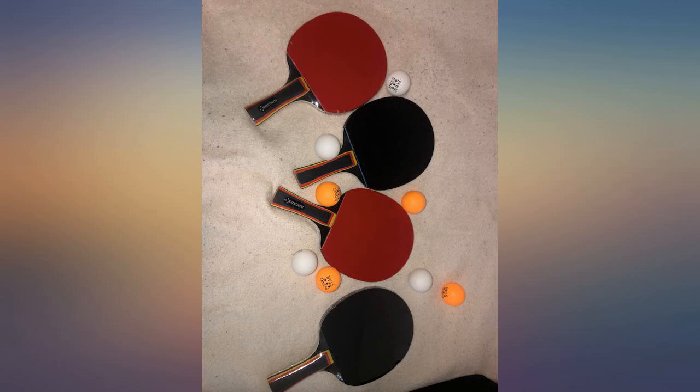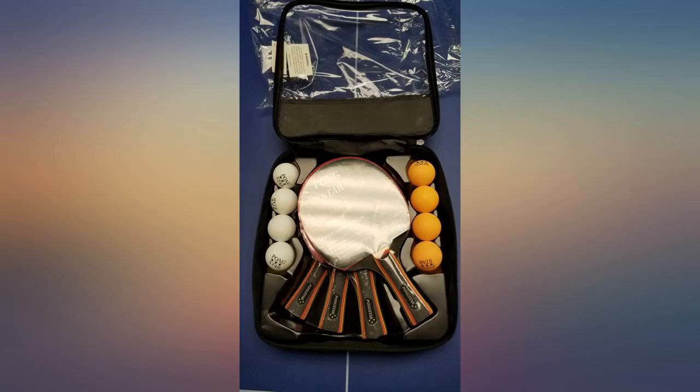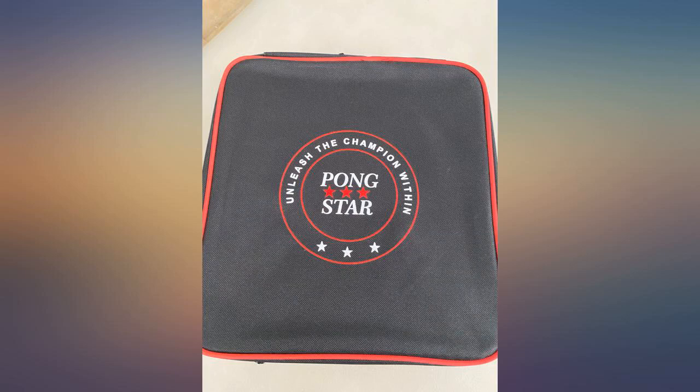I have a beer pong table in the basement, so I bought this because it also came with paddles to smack stuff with. The party went so well I already lost the balls and need more.